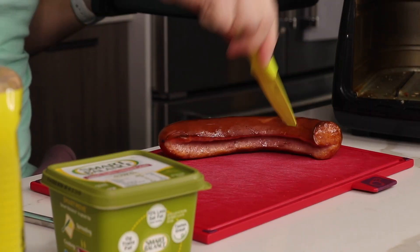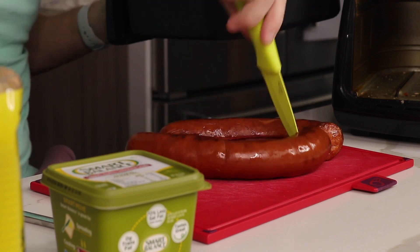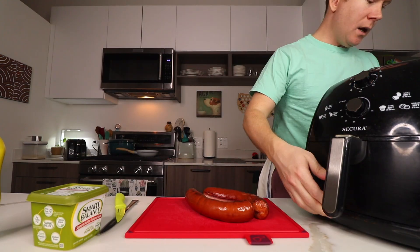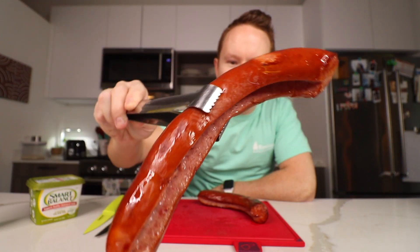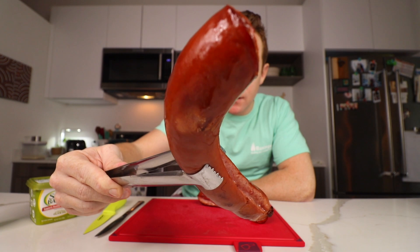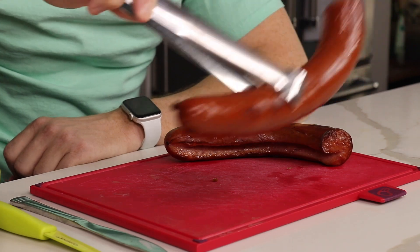Ooh, baby. Look at that — crunchy on the outside, that's going to be nice on the inside. Look at this thing. That's what we want right there. Look at that crispy, crunchy outside. I've never used kielbasa on a breakfast sandwich before, obviously. Hence the episode.